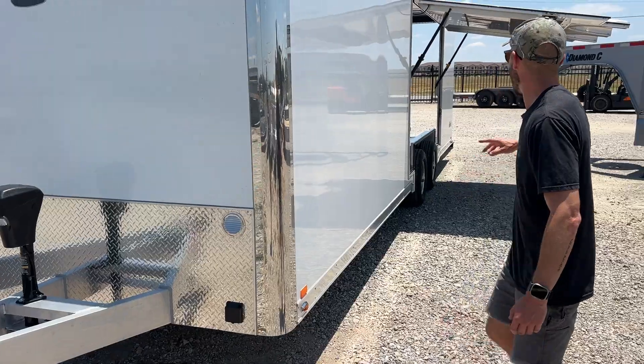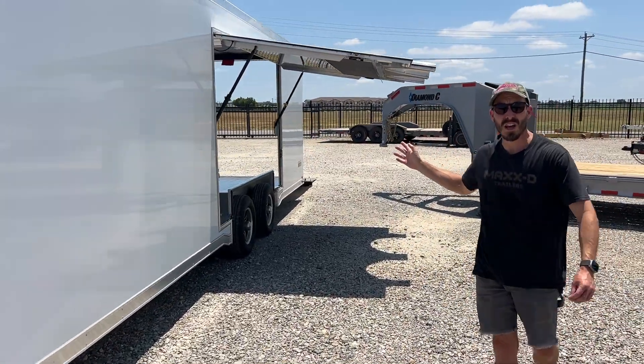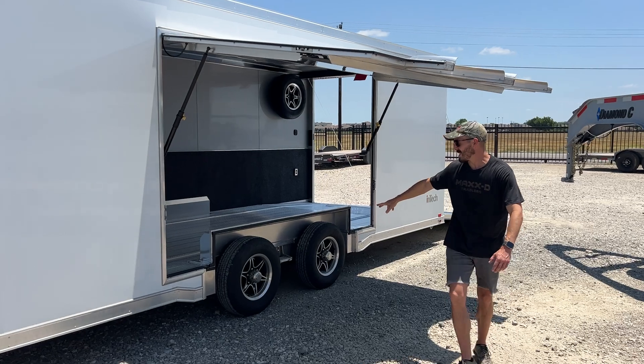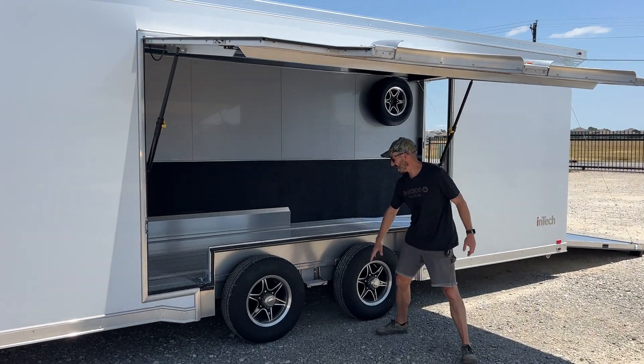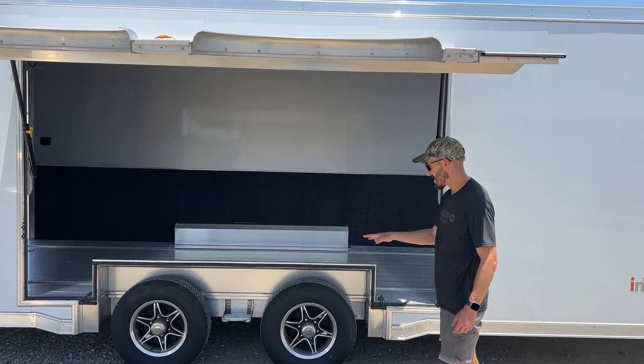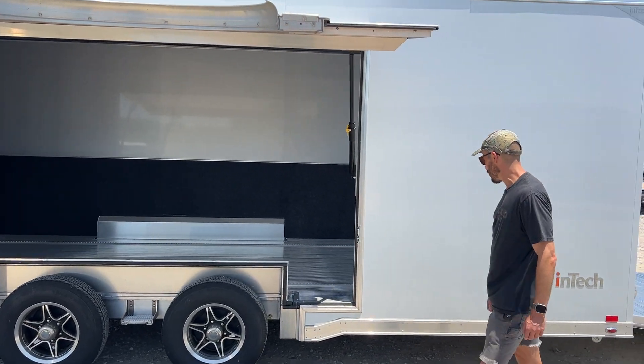Coming around the side you'll notice we equipped it with the large side escape door. This option comes standard with an easy removable fender and a standard entry step that helps getting in and out of the trailer a breeze. Standard aluminum wheels on this trailer as well.